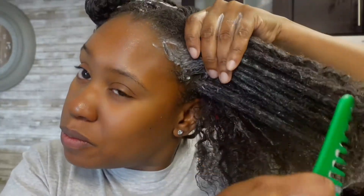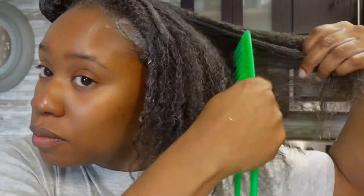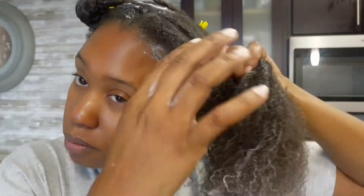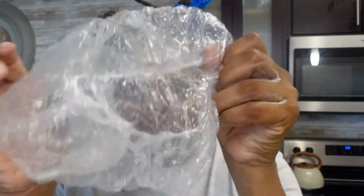I forgot to let you guys know — you can buy this line from Sephora, or I've seen it in Target too. It's pretty affordable I think, but I guess on the high end, because this conditioner was $30. It's a bit pricey, but for my quality hair girls, it is absolutely worth it.